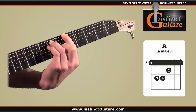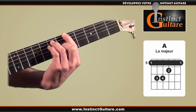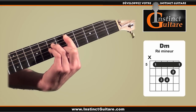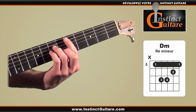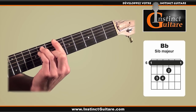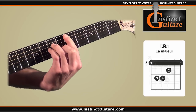The chord shape is always the same — only the main hand position moves to place the correct chords. So to recap the cycle: Ré mineur, Si bémol majeur, Fa majeur, La majeur, then Ré mineur again.